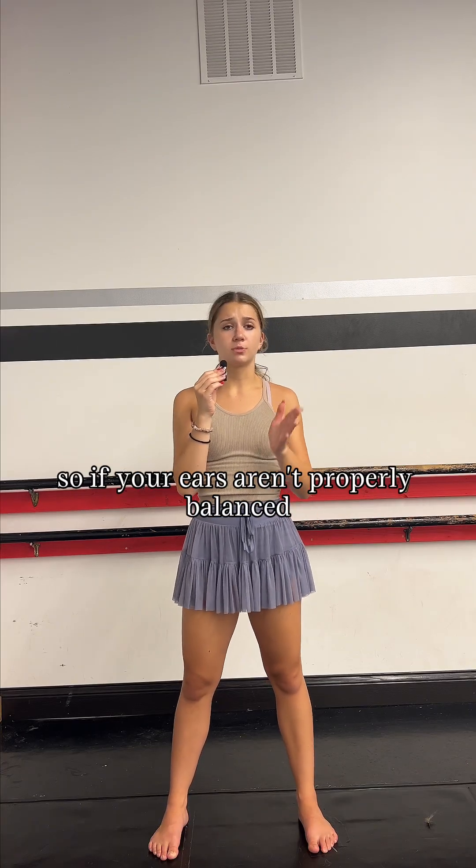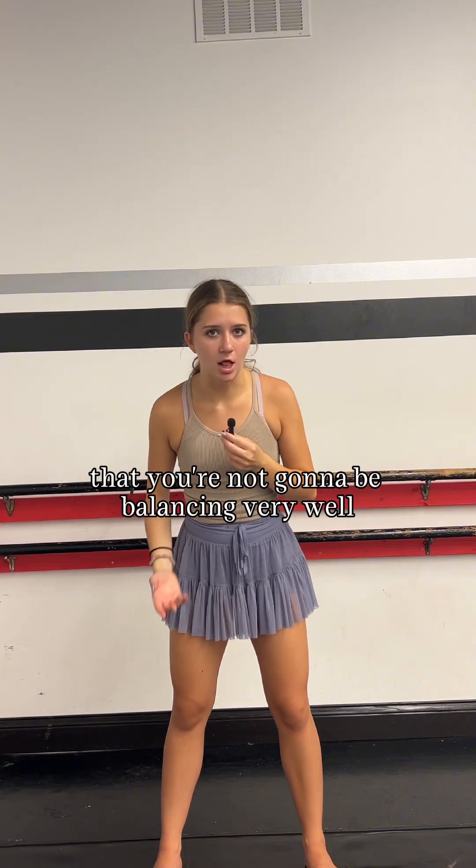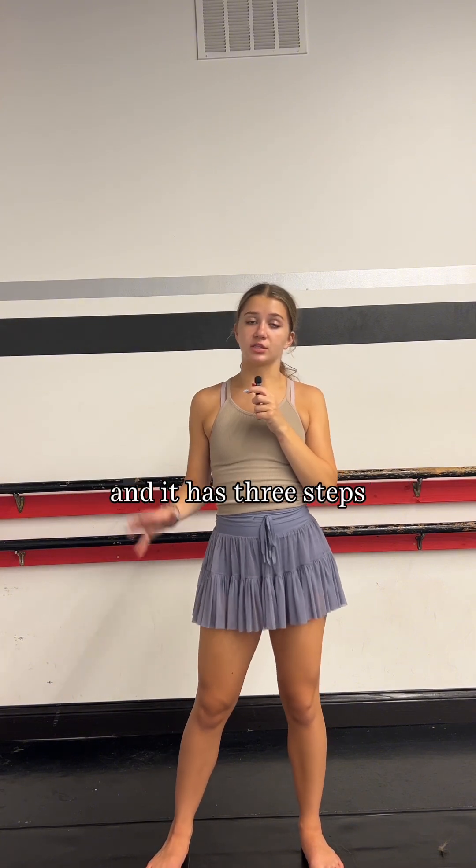So if your ears aren't properly balanced, then there's a good chance that you're not going to be balancing very well. So one of the things that you can do for this is this little exercise I like to do, and it has three steps.